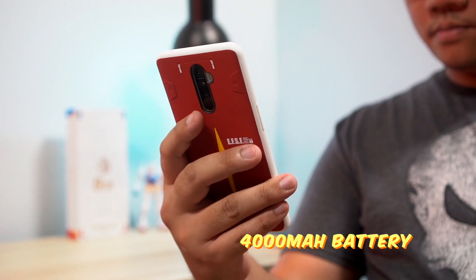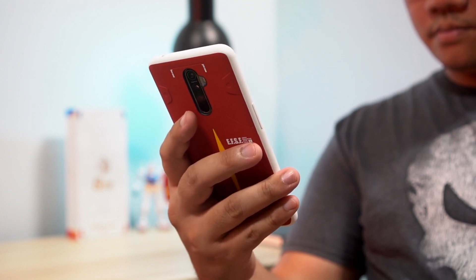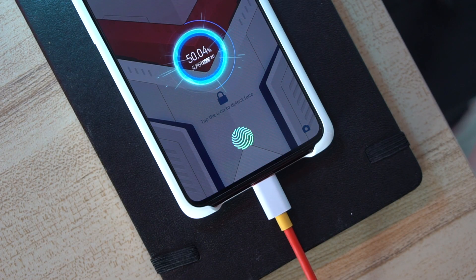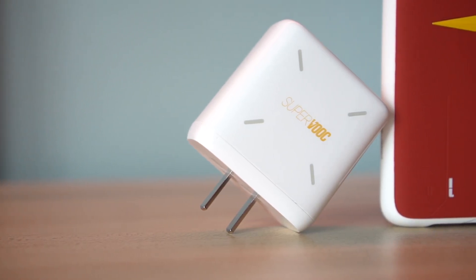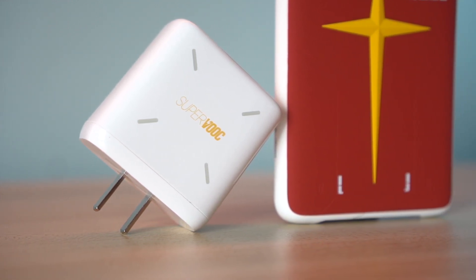It also has a 4000mAh battery to give you all-day battery life. That's pretty standard, but Oppo stepped up their charging tech with this one because the Reno Ace supports 65-watt super VOOC fast charging. This means you can top up the device from 0 to 100% in about 30 minutes. That sounds absolutely insane, but being able to top up your phone in the morning while you're getting ready or having breakfast definitely gets two thumbs up.